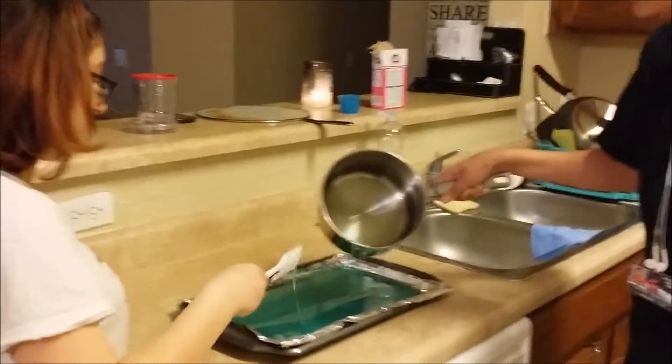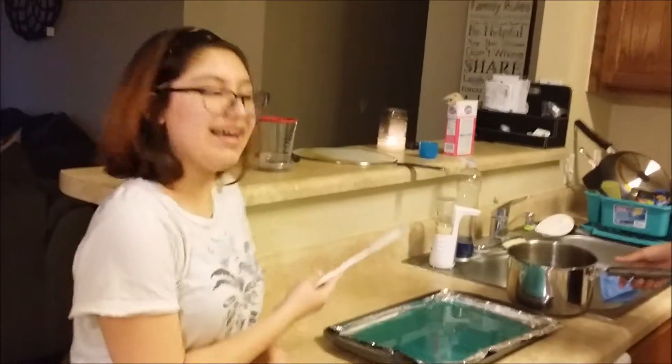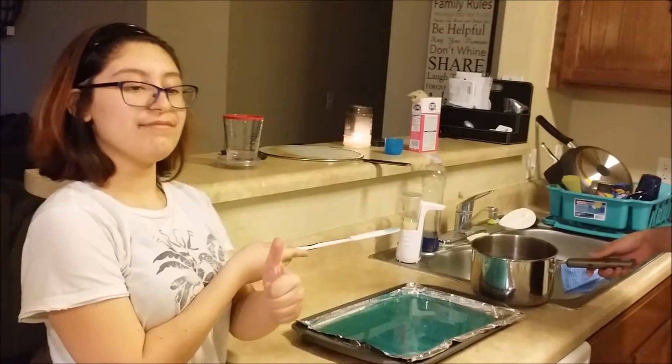Now we have to wait 30 minutes for it to harden. Make sure when you are doing this that it is at room temperature. And now that we're all finished, all we have to do now is to crack it up.